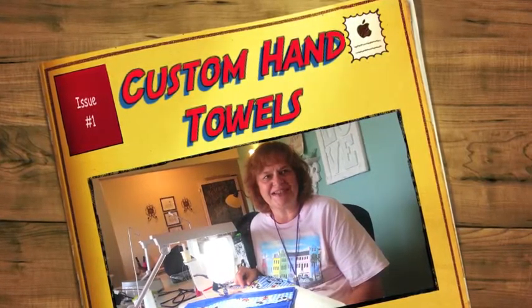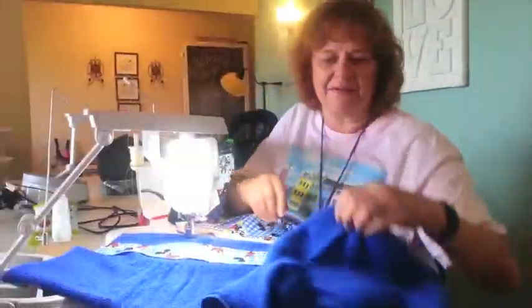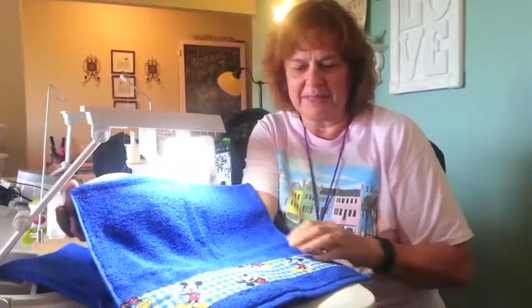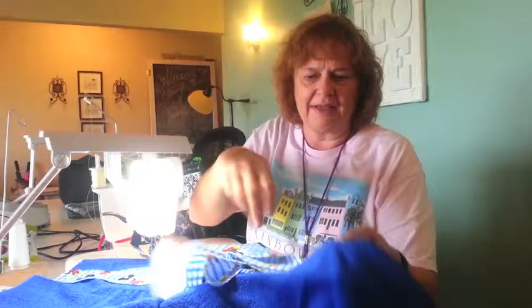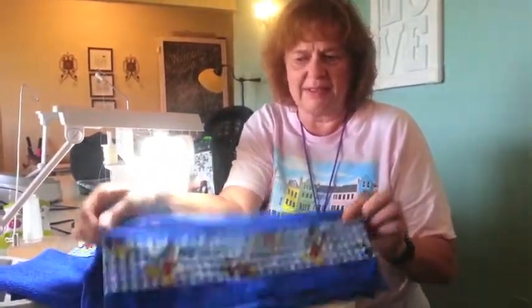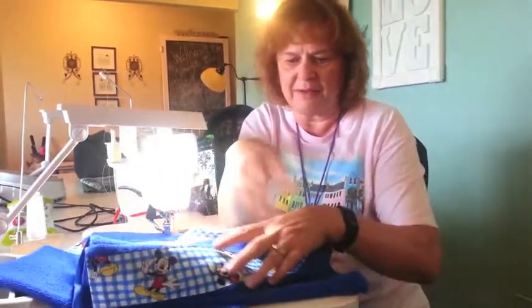Hi, this is SoSoSusan. I just wanted to show you this cute little project that I have going for my girlfriend who has a Mickey Mouse bathroom. So I just purchased these hand towels and some yardage of fabric. I cut the fabric into strips and I'm just sewing them on the bottom of the hand towels. I'm making her a set of four.